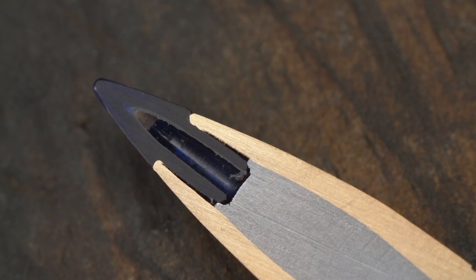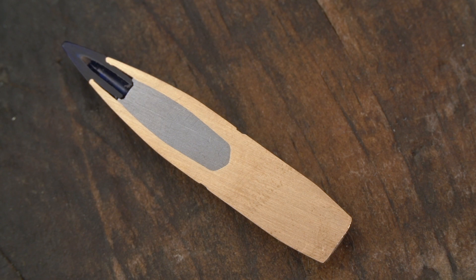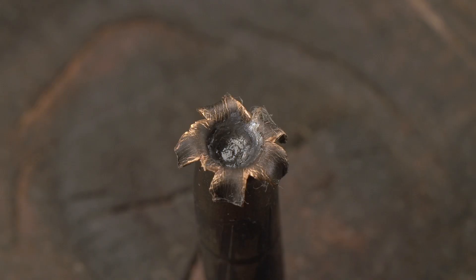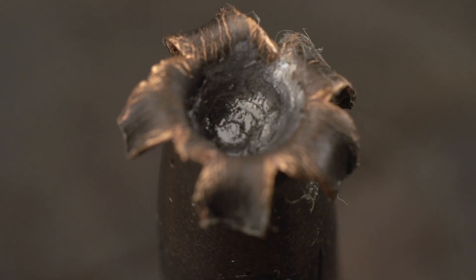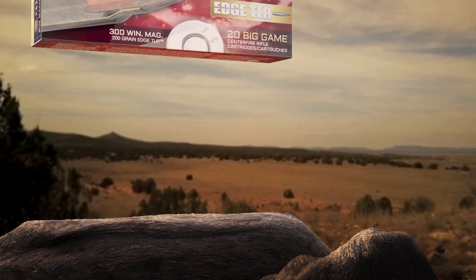To make the most of the slipstream, Federal Premium engineers built it with the industry's most heat-resistant polymer, and paired it with a unique bullet nose design featuring a large hollow cavity, thin jacket, and external skiving. This ensures the bullet expands instantly and reliably at extreme ranges and across a wide velocity spectrum.